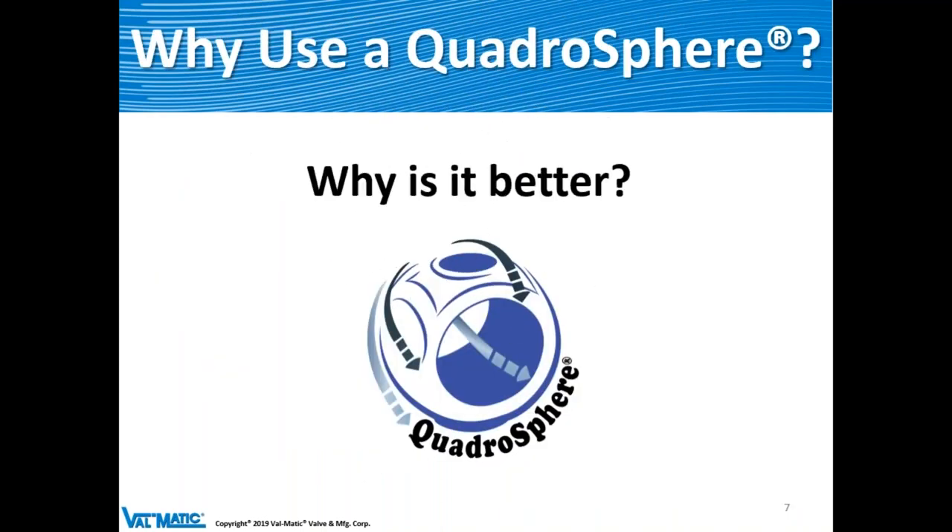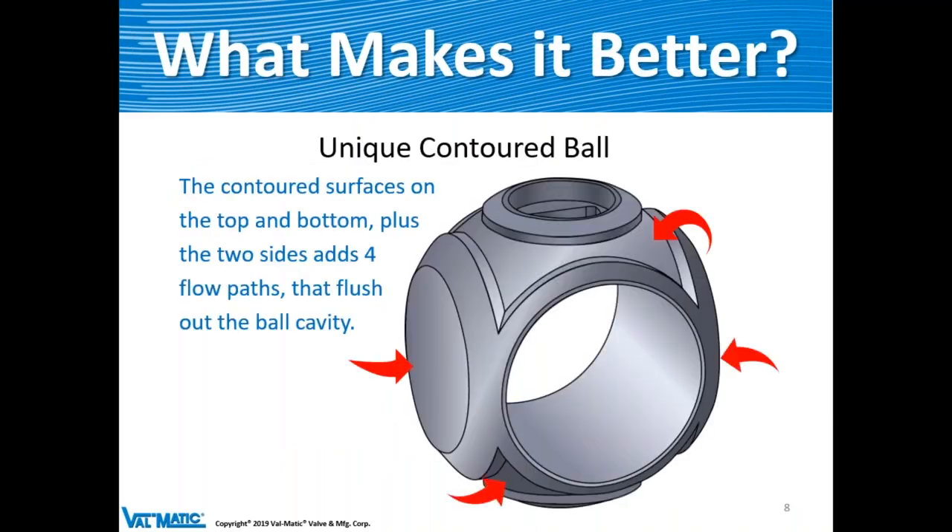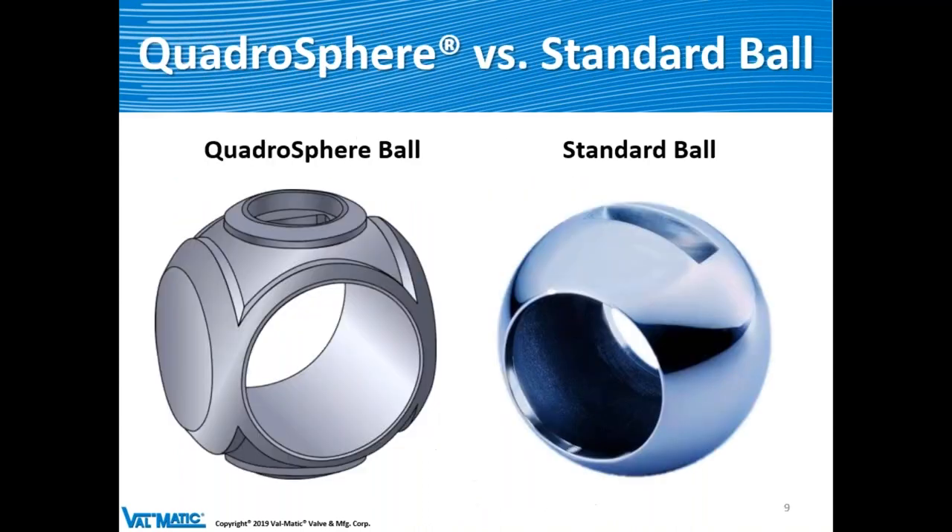So why use the Quadrisphere — what makes it better? We've taken a standard ball and contoured the top, bottom, and two sides. This creates four flow paths that flush out the ball cavity. The key differentiator is the contoured ball. Here you can see the Quadrisphere versus a standard round ball — the contours are clearly visible compared to the smooth spherical surface.